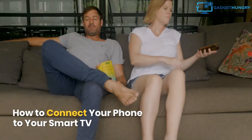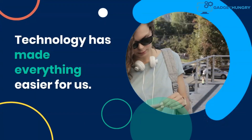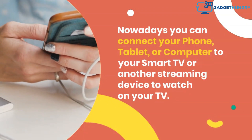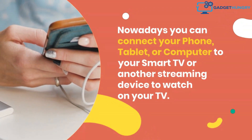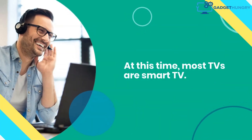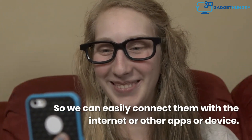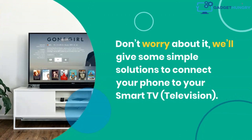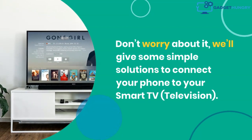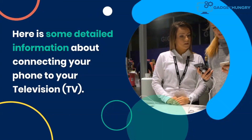How To Connect Your Phone To Your Smart TV. Technology has made everything easier for us. Nowadays you can connect your phone, tablet, or computer to your smart TV or another streaming device to watch on your TV. At this time, most TVs are smart TVs, so we can easily connect them with the internet or other apps or devices. Here is some detailed information about connecting your phone to your television.